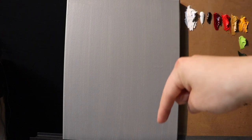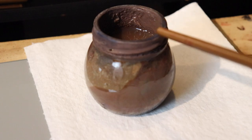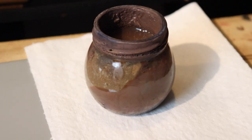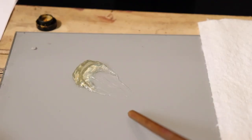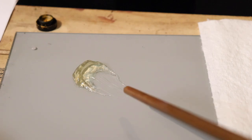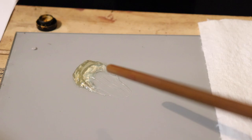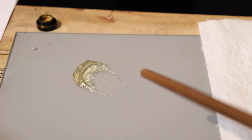Down here we have our odorless mineral spirits in this little container. And this little gel that you'll see me use periodically is my Neo McGilp — it's a fast-drying medium that helps to increase the fluidity of the oil paint.